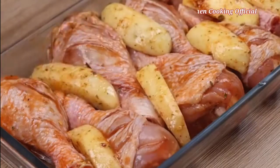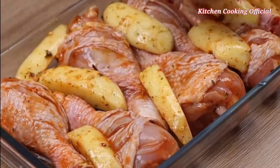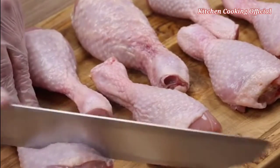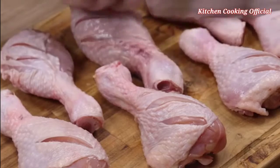Everyone will be impressed with this chicken thigh recipe. To start, I will take six chicken thighs and make cuts in them this way, so that the flavor of the seasonings adds well to the chicken.